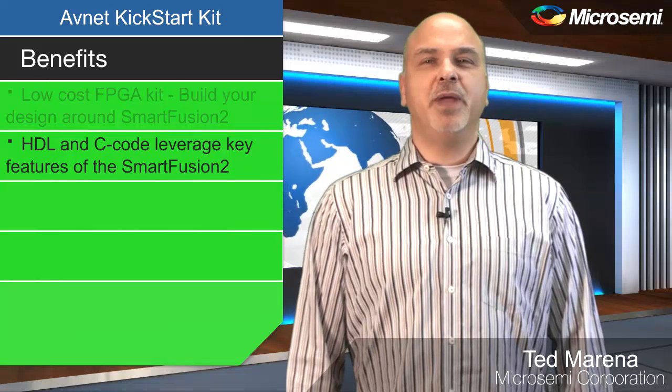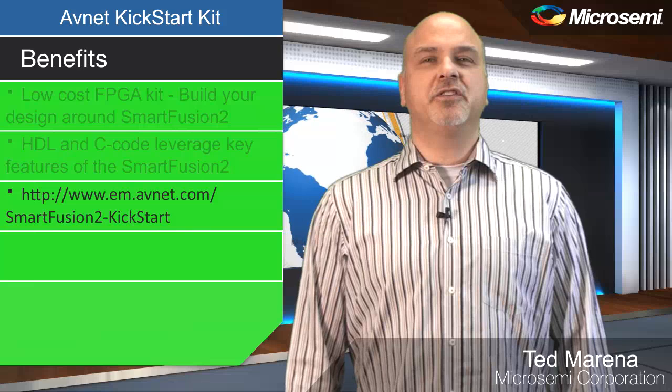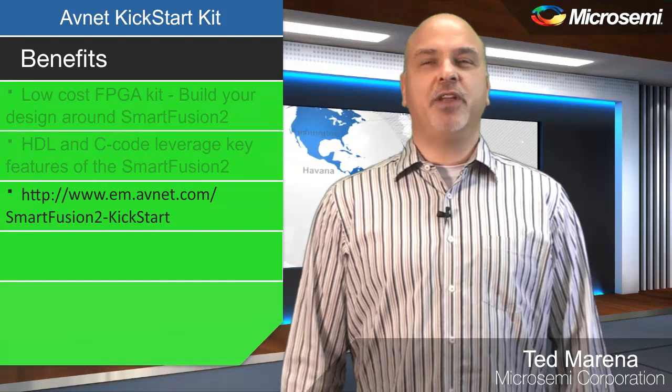leverage many of the key features of the SmartFusion II, and are available for download from the AvNet website.